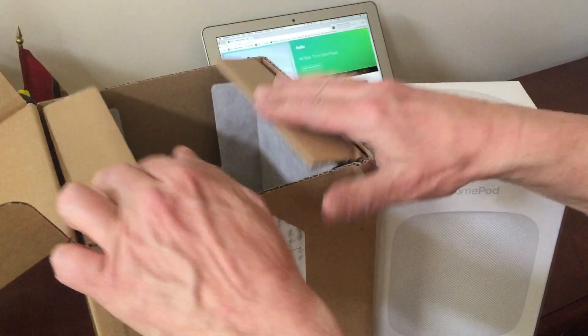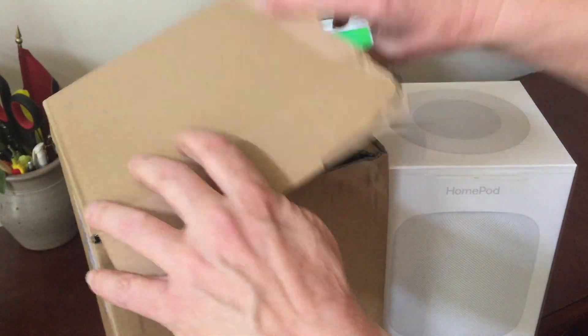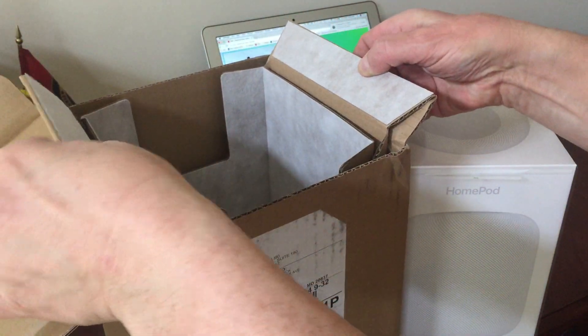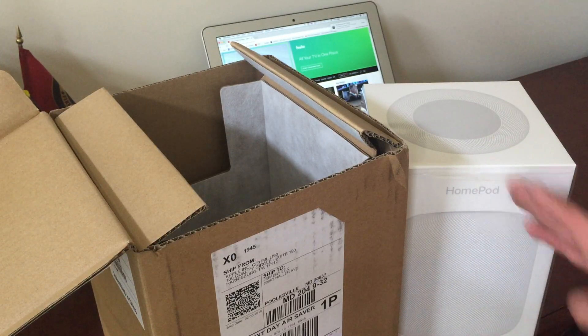Very clever — this folds down, this came on the top like that, opened it up, revealed the HomePod. I took the box out right here, so now I'm going to open up the rest of the box.